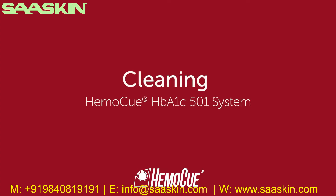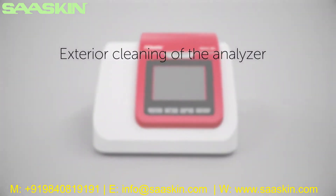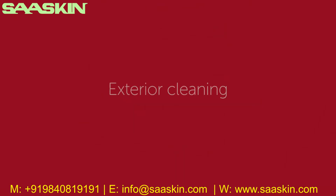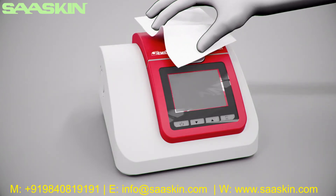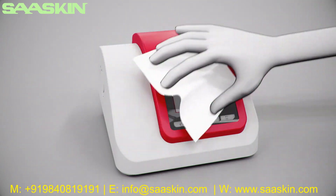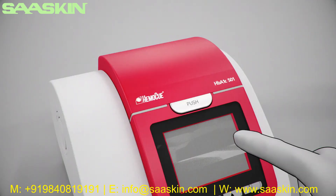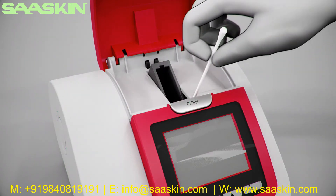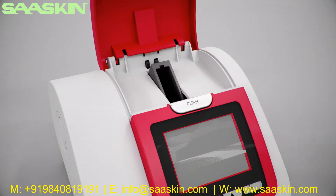Welcome to the HemoQ HBA1C 501 system instructions on cleaning and maintenance of the analyzer. Disconnect the analyzer before cleaning. Recommended maintenance routines are: exterior cleaning of the analyzer, cartridge compartment cleaning, and replacing the fan filter. Start exterior cleaning by wiping off the analyzer using a soft clean cloth — if necessary, an alcohol swab can be used. Other chemical solutions should not be used as they may cause damage to the analyzer surface. When the lid is opened, press the two black knobs to rotate the cartridge compartment forward. Moisten a swab with ethanol or a recommended commercial disinfectant, and gently wipe off the cartridge compartment. Be careful not to spill any liquids into the analyzer.